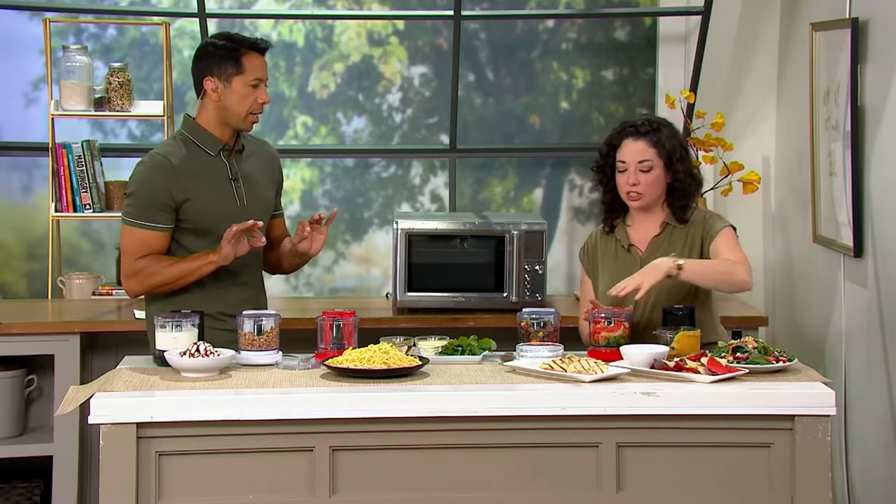People ask me all the time what I use for salad dressing. Even if you just put oil and vinegar, give it a quick whip in this. It's just completely blended, and then you can add your special seasonings, whatever you might like. I love Dijon mustard in salad dressing. Game changer — just a little touch of mustard, you're all set.